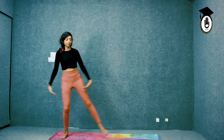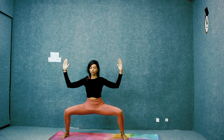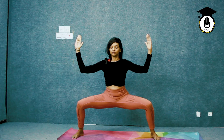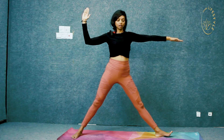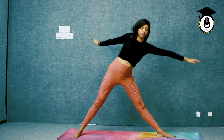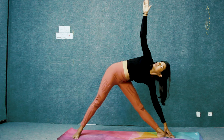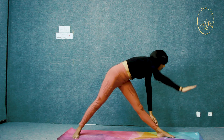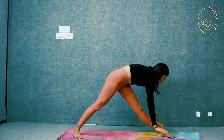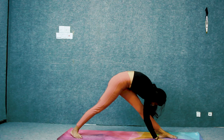Take a big step. Goddess pose — go as low as you can. Straighten the leg, tilt your body. Trikonasana on the left. Look to the back of the mat, bring your head to your knees.